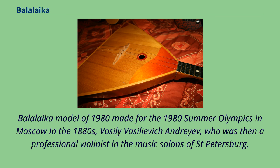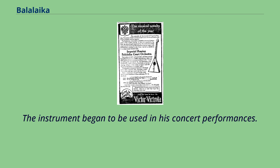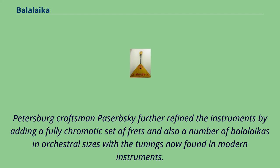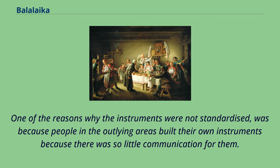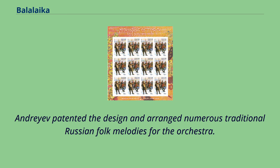In the 1880s, Vasily Vasilyevich Andreev, a professional violinist in the music salons of St. Petersburg, developed what became the standardized Balalaika with the assistance of violin maker V. Ivanov. The instrument began to be used in his concert performances. St. Petersburg craftsman Paserbski further refined the instruments by adding a fully chromatic set of frets and a number of Balalaikas in orchestral sizes with the tunings now found in modern instruments. One reason instruments were not previously standardized was that people in outlying areas built their own because there was little communication, no roads, and generally bad weather conditions. Andreev patented the design, arranged numerous traditional Russian folk melodies for the orchestra, and composed concert pieces for the instrument.